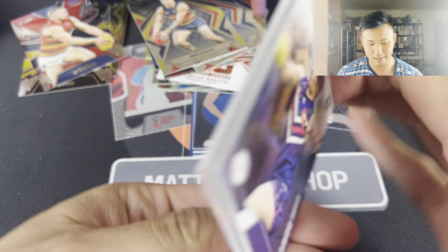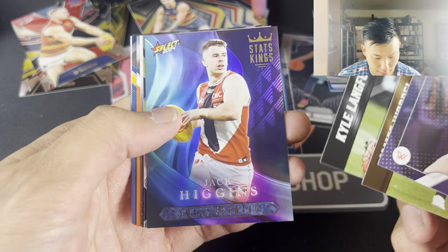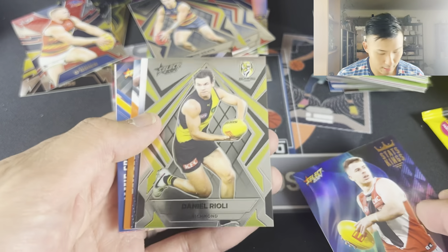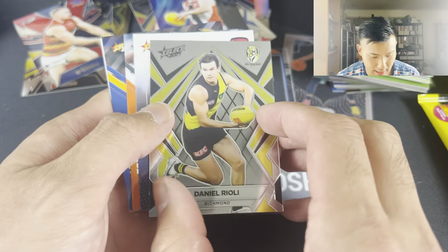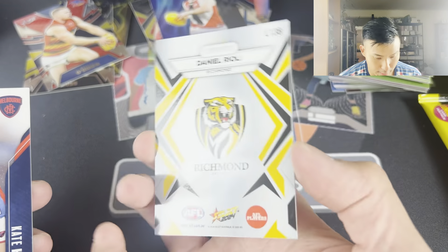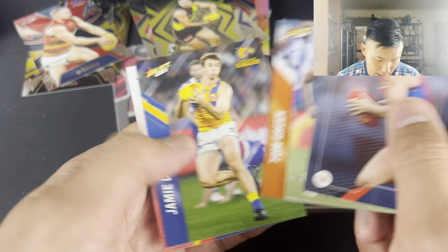This one feels thick - it really shouldn't. Kiara Bowers, Warple, Langford. Jack Higgins - what was he the leader of? Small forward goals? This is the Thunderbolts - Danny Rioli. There you go, 17. Wait, no, that's just the base. Oh yeah, it's a little bit different. 17. Kate Hoare, Tom Green, Jamie Cripps, Ebony Marinoff.